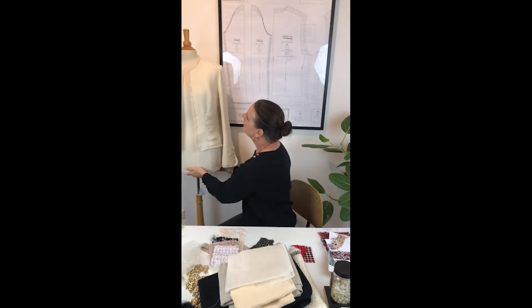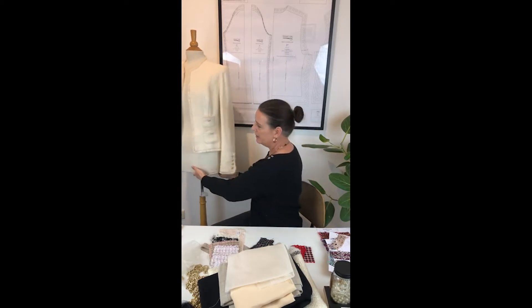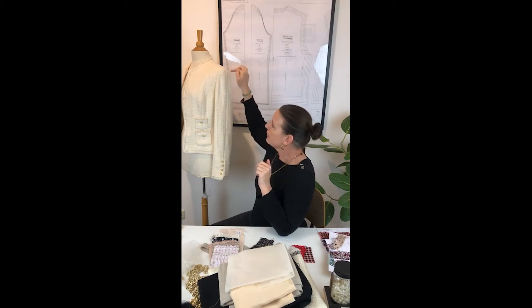Another really nice thing about Chanel jackets is the three-piece sleeve, which is almost never used. It gives much more movement but at the same time it falls beautifully — like a glove. Because of the extra seam and an extra part added here, there's a visually straight line. It falls beautifully and you can make it tighter or wider; there is much more room to alter the sleeve.